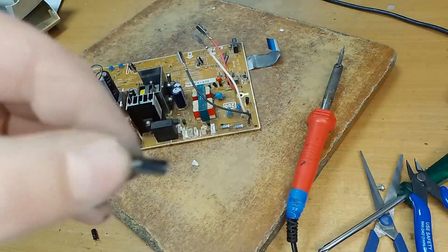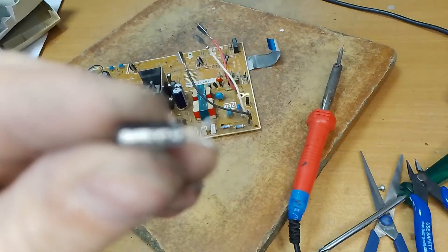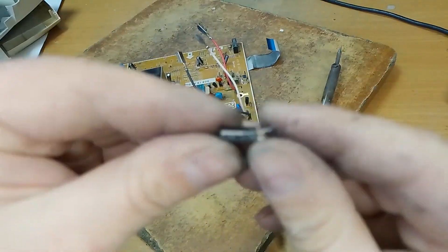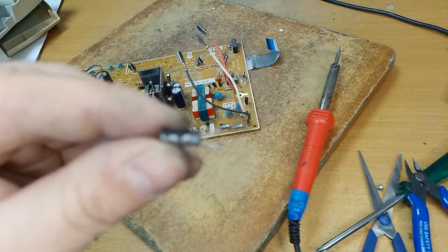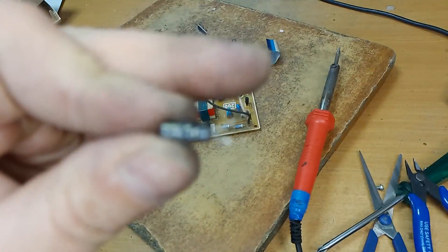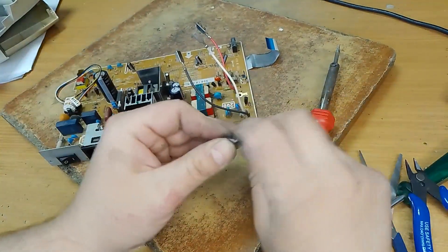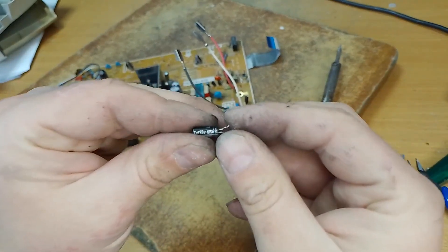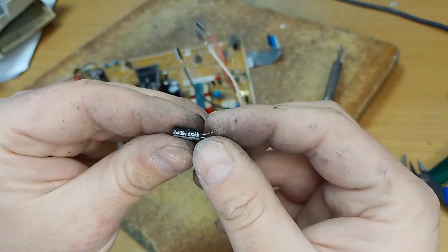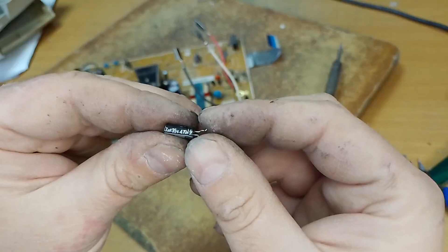For C314 and C303. This capacitor — 35V and 47uF. You can take 50V and 47uF as well.